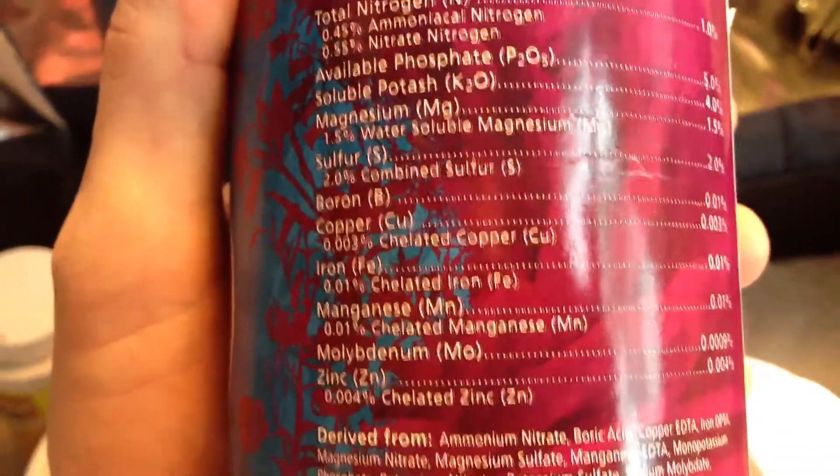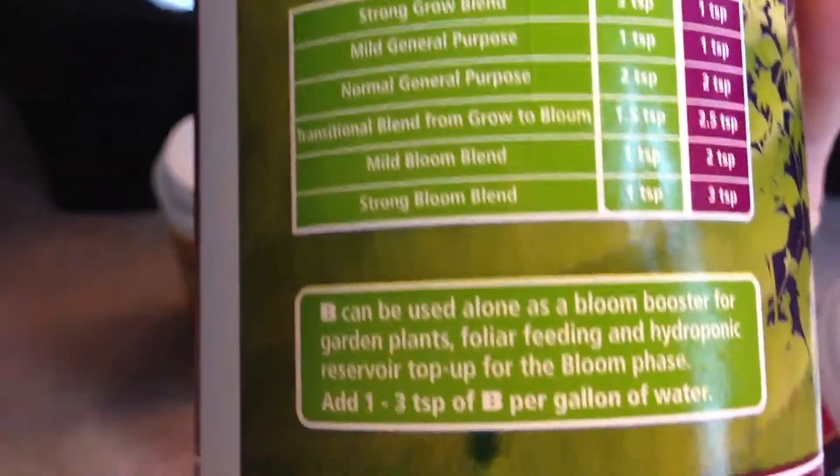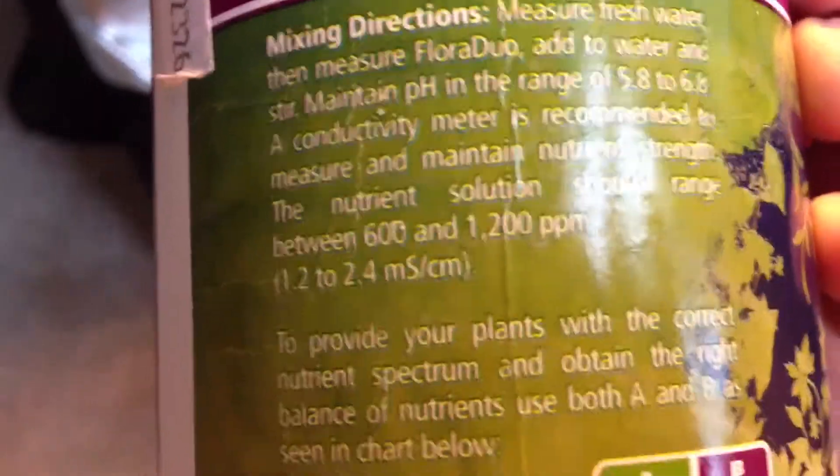Part B can be used as a bloom booster in garden plants or in hydroponic nutrients. What you want is your nutrient solution to be at a range of 600 to 1200 parts per million. So I use a parts per million meter — I don't have it right here but that's what I use and it works really well.